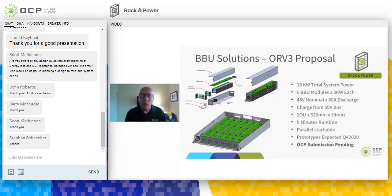On a slightly larger level, we have the Open Rack Version 3 proposal, which is going through development now. It's an 18 kilowatt total system power solution in a 2U high, 21-inch wide chassis. This solution is broken down into six modules and incorporates a shelf management controller similar to the power supply unit in the Open Rack V3 power design. Each module is 48 volt and will support a 60 amp discharge. The regulation is on a separate module that the BBU plugs into, supporting charging and discharging at 48 volts plus or minus 1% output.